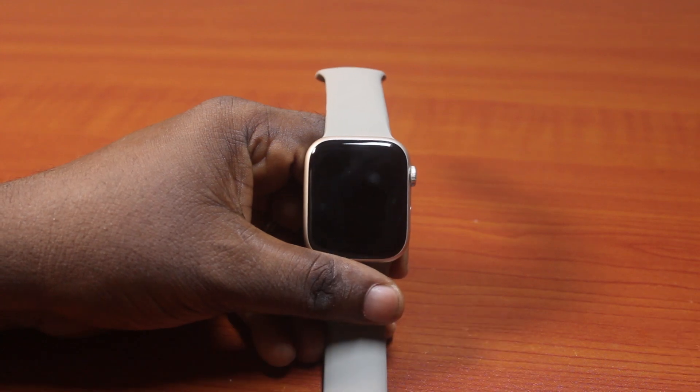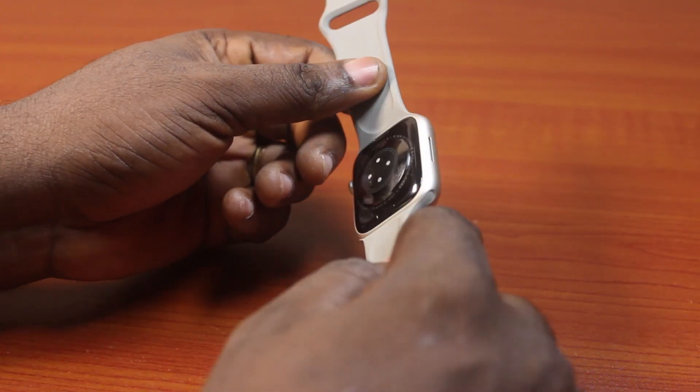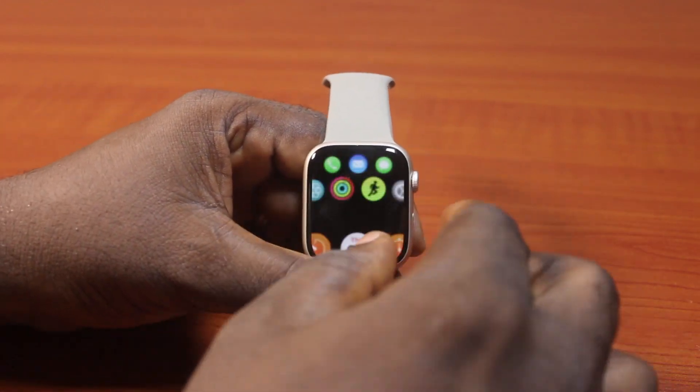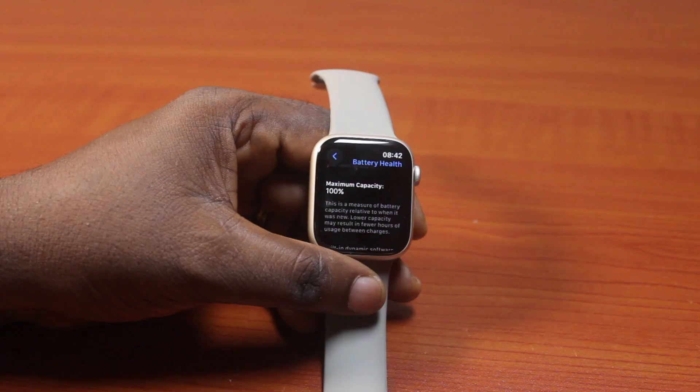So you can see my Apple Watch battery health is at 100%, so it's a new device and that is why the battery health is at 100%. This is how you can easily check your Apple Watch battery health. If you found this informative, please don't forget to like and subscribe.